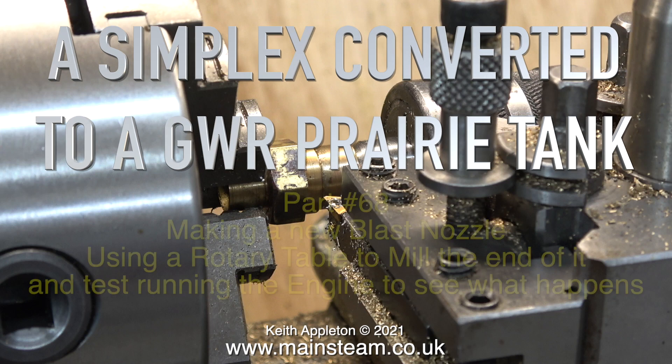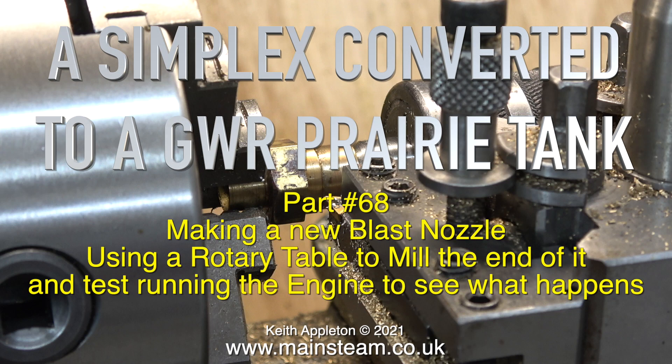A Simplex converted to a Great Western Railway Prairie Tank, Part 68 — making a new blast nozzle, using a rotary table to mill the end of it, and test running the engine to see what happens.